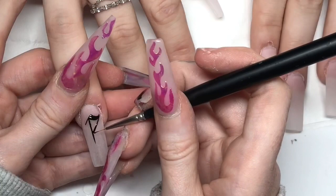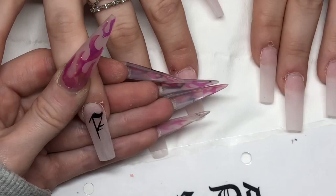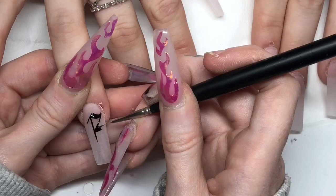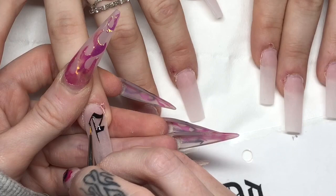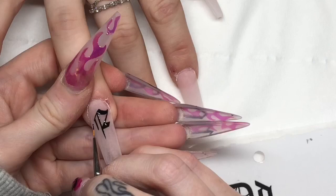I do the exact same for numbers as well — I'll just pick a starting point, whether it be the side, the centre, or the top, and work my way around that. I hope that makes some sort of sense, but I'm sure as you watch it you'll get the idea. After each finger I cure it in my lamp for 60 seconds — it's an LED lamp. This is so that when I go on to the next finger I don't smudge the one I've just done, and it stops the gel paint from spreading slightly, which can happen if it's a bit more runny.